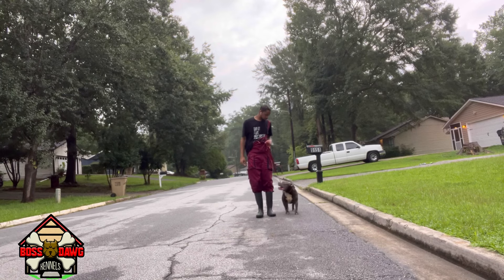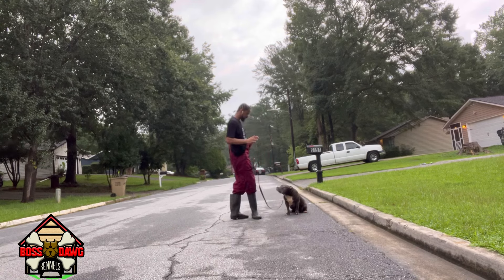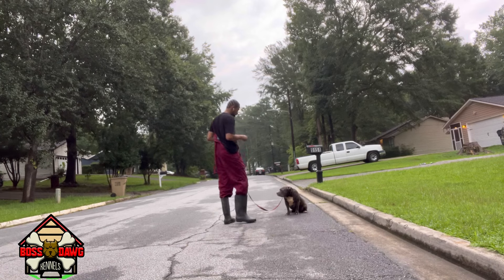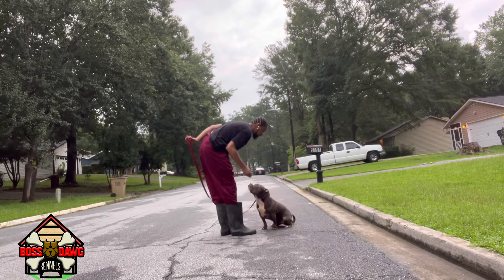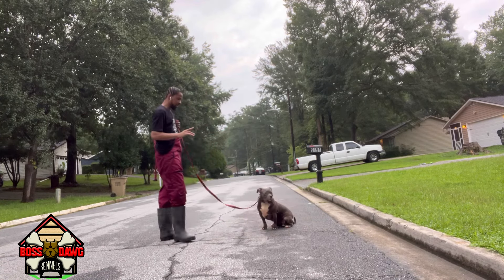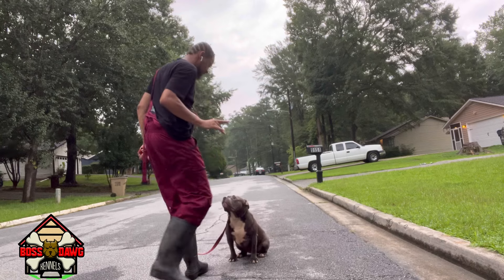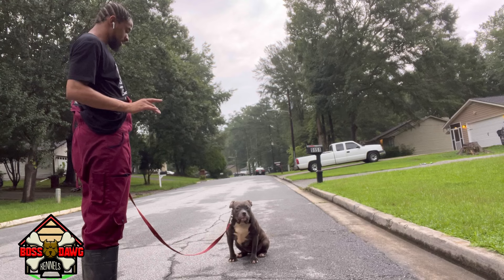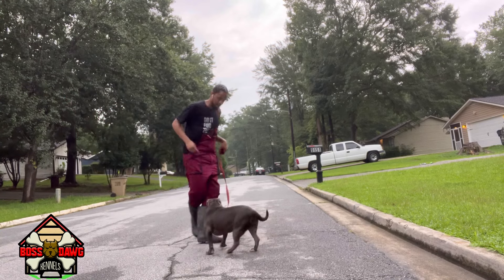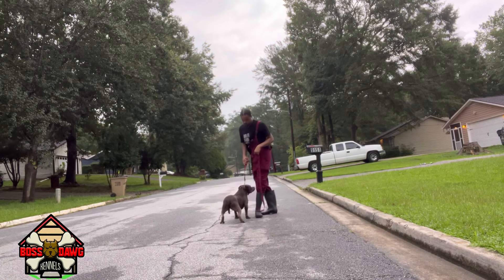Sit, stay, stay, stay. Good girl, yes. Good girl. Stay, stay. Good girl, yes. Sit. Stay, stay, stay. Good girl. Yes. Good girl. That's a good girl.